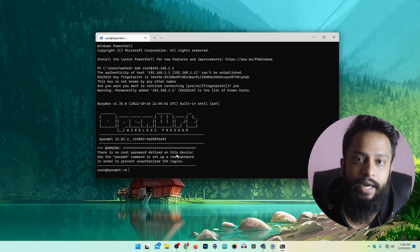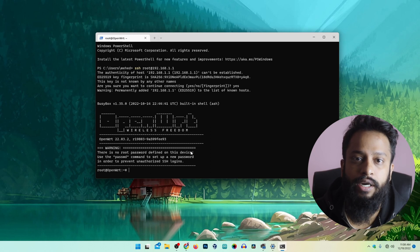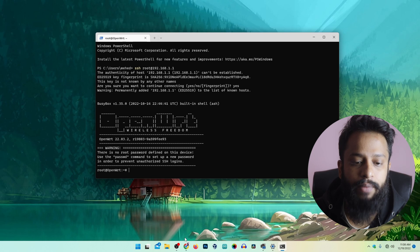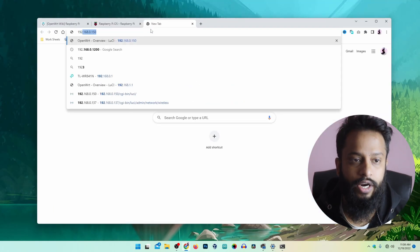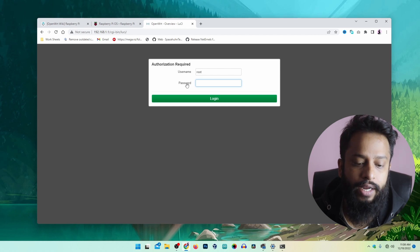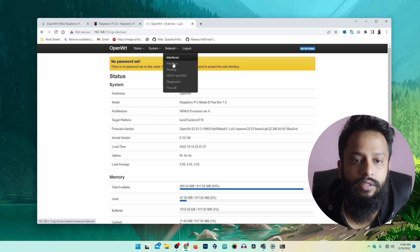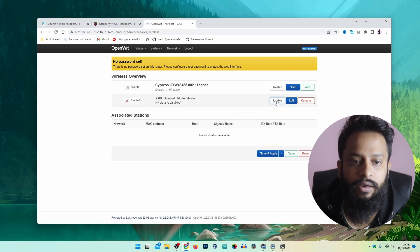Now we can set the internet connection network IP to get internet into our OpenWRT Raspberry Pi. But before that I am going to enable the Wi-Fi hotspot so that I can connect a LAN cable coming from a router into my Raspberry Pi. Open the browser and visit 192.168.1.1. It will give you the login panel for OpenWRT. By default the password is blank, so keep the username as 'root' and click Login. From the dashboard, go to Network, then Wireless, and enable the master mode interface to enable a Wi-Fi hotspot. Click 'Apply Changes'.